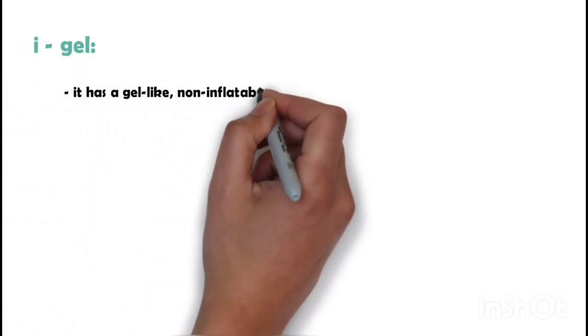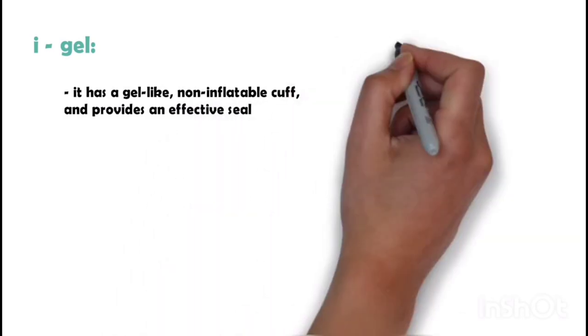I-Gel — unlike other types of LMA, it has a gel-like non-inflatable cuff and provides an effective seal.